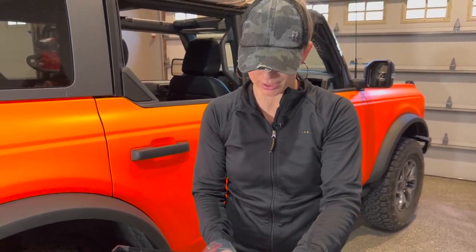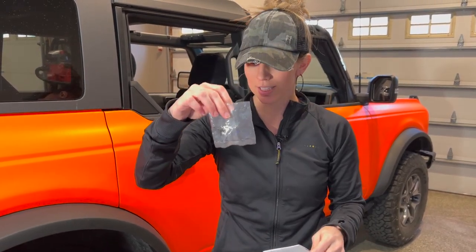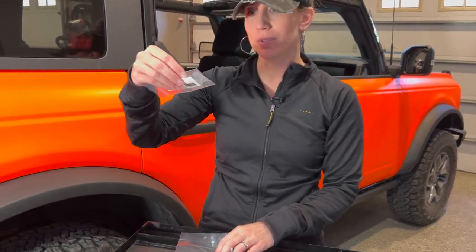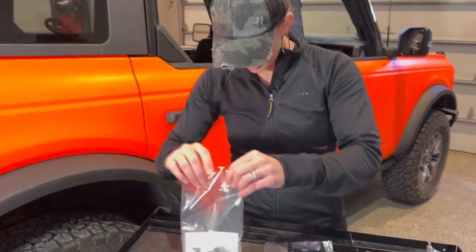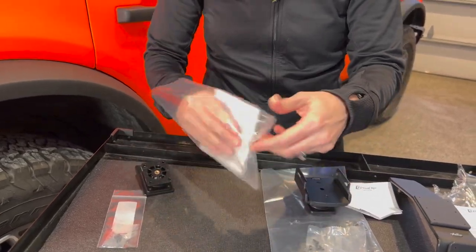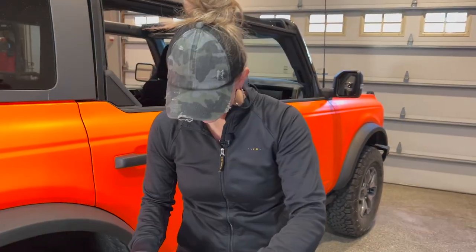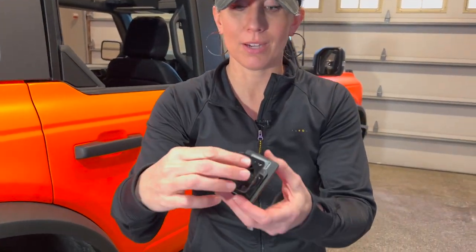It comes with the screws and directions. We have some more screws — I'm assuming this is for the GoPro mount because I don't see any screws in the GoPro mount, but I do see an Allen wrench. Here's the mount for your GoPro.